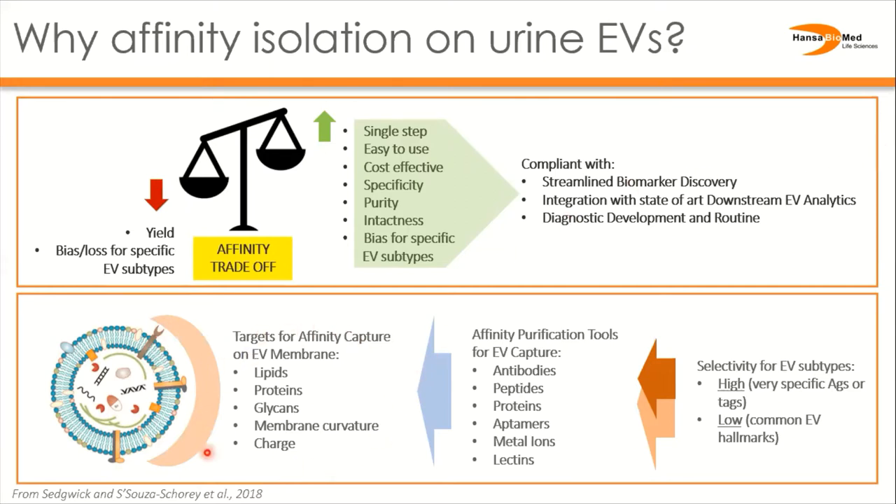For EVs there are plenty of markers to choose from. Moreover, affinity isolation can be automated and easily integrated with downstream applications such as biomarker discovery or diagnostic platforms.